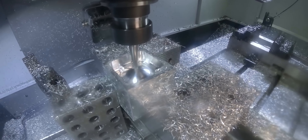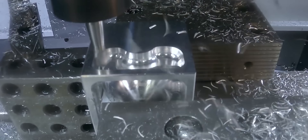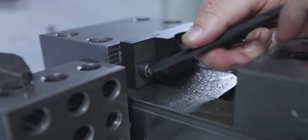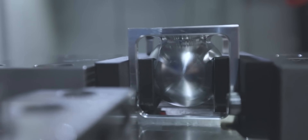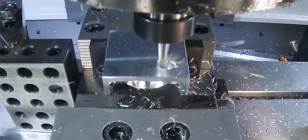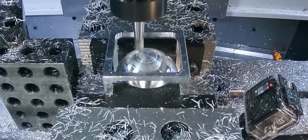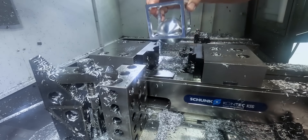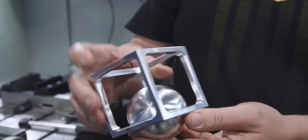We're getting spherical. If you take a look at this, you can see that the sphere can't come out of any side of the cage — it's trapped within its cage.